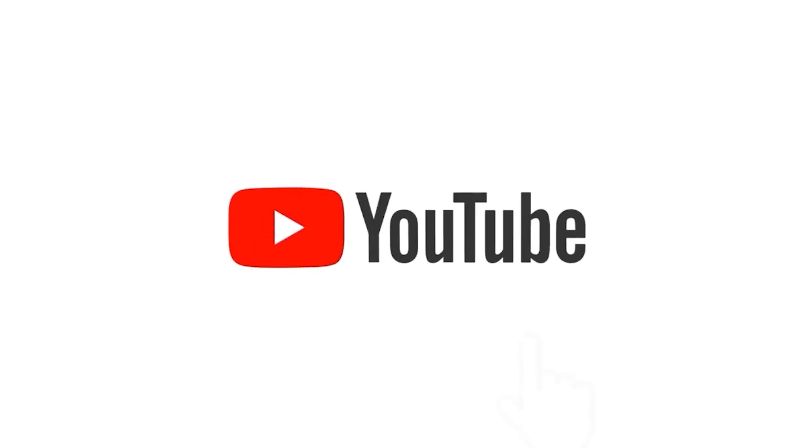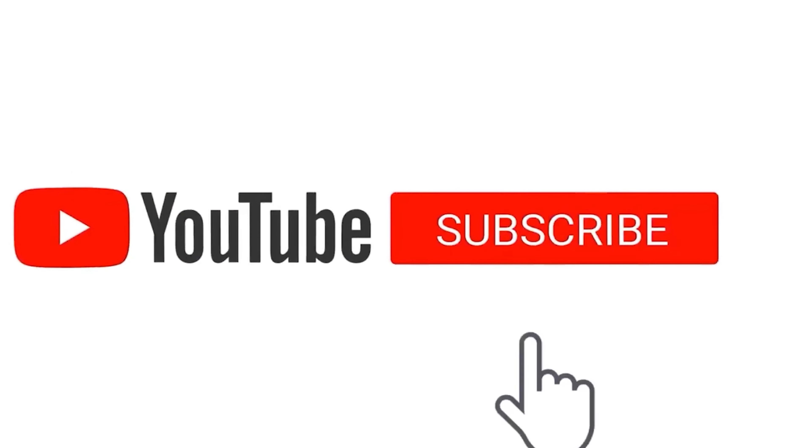If you have any problems like this, you can contact me — my contact link is in the description below. If you have any doubts, please comment and I will help you. Hope you liked this video. If you like this video, please hit the like button and subscribe to my channel.